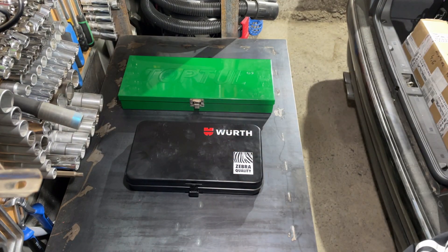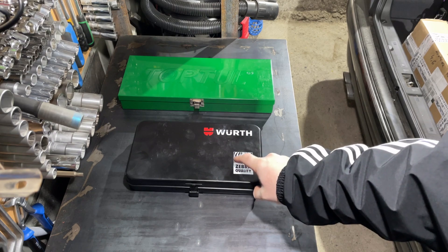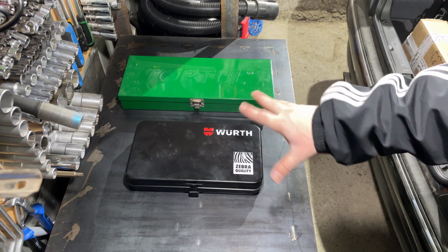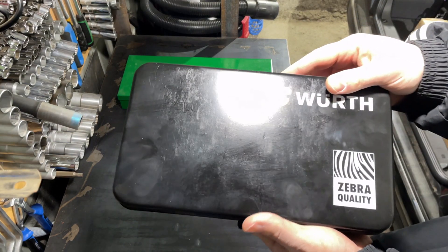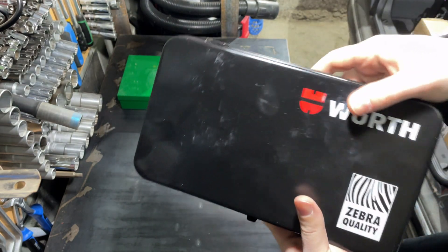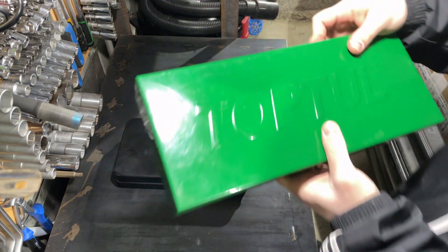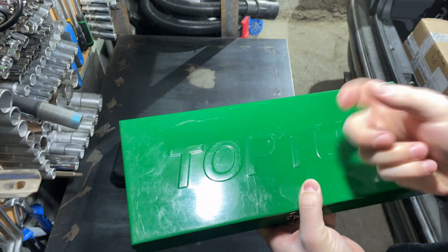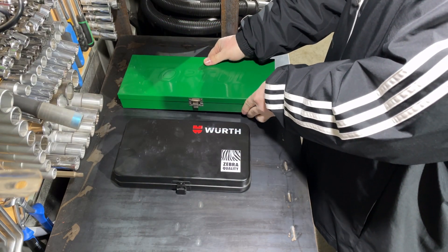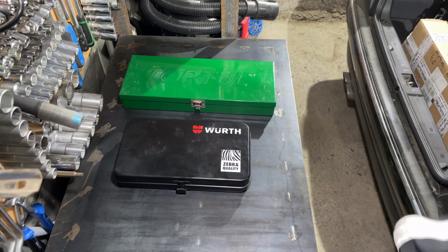Hi friends, today I want to compare these two bit sets. One is made by Wera Zebra and another is made by Toptul. Both of them are from Taiwan, but I want to prove that even Taiwanese stuff can be very good quality. Let's look at the boxes first. Do you hear it? It sounds great. Now let's try the same on the Toptul box. Can you hear it? It sounds cheaper compared to the Wera. The Wera box is better — more heavy duty, more industrial, and more attractive.